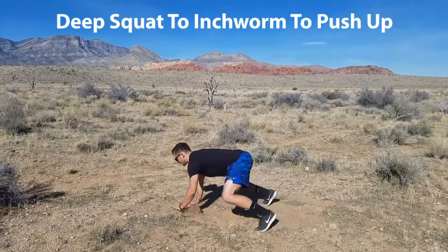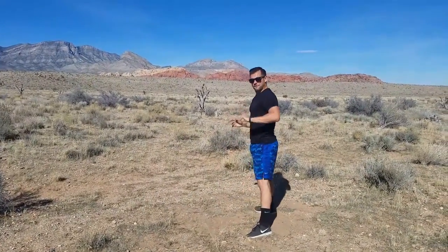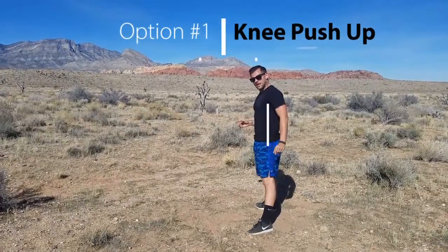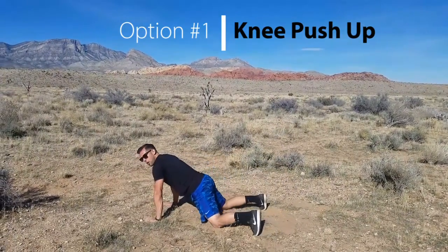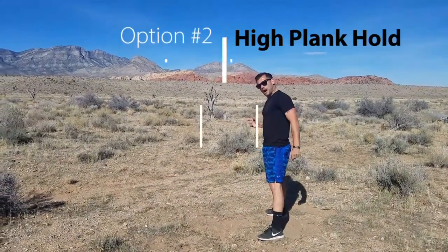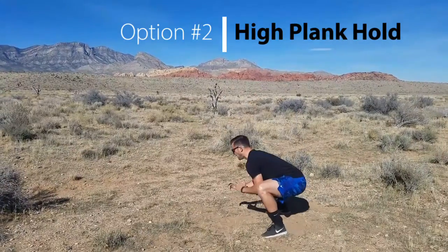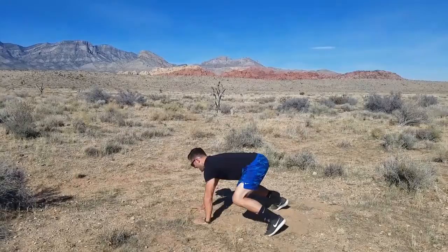Deep squat, walk those hands out, push-up, walk them back, and stand. If you need an easier option — easier option number one: come into the deep squat, walk the hands out, push-up on the knees, pop back, walk it back and stand. Easier option number two: come on down, walk them out, pause just at the top of that push-up, and then hand-walk it back.